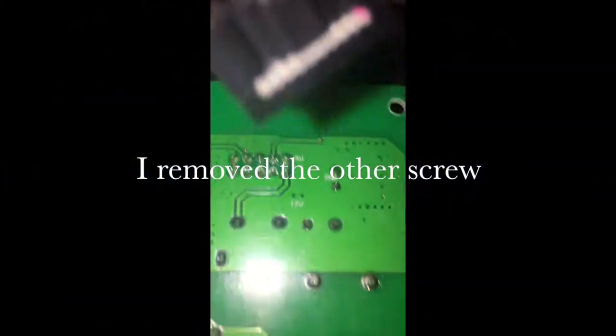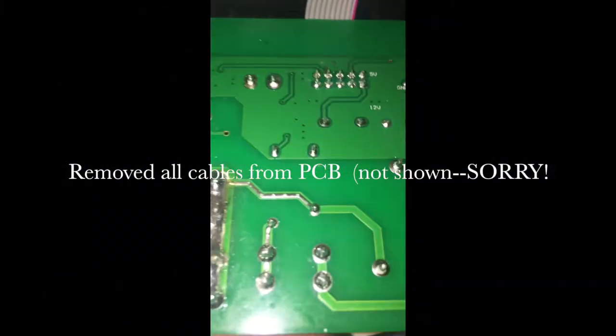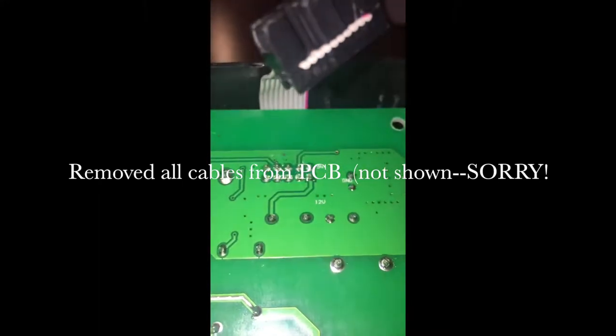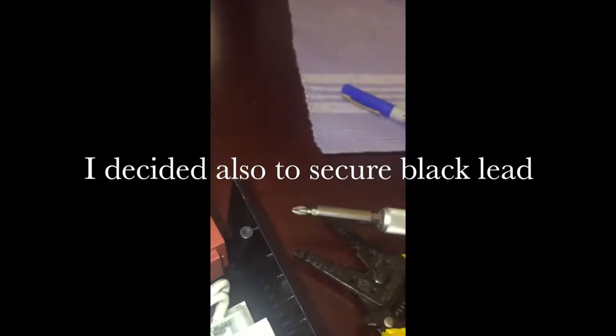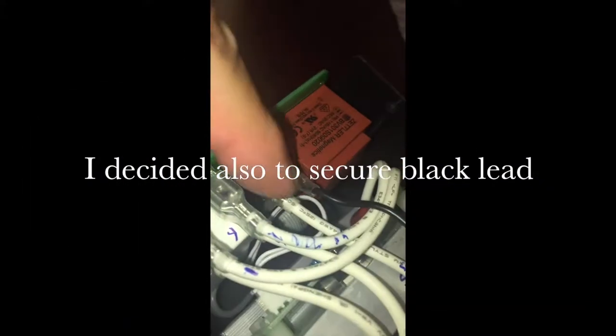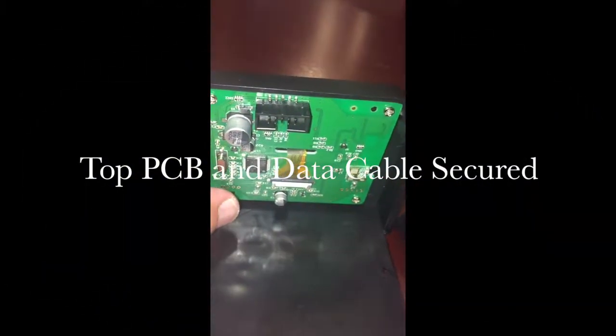So I took the other piece apart and separated all the wires and cables from the PCB, but I didn't get to record it. I decided to put the black cable back in and also made sure the PCB cable — which is the data cable — was very secure on the bottom part.